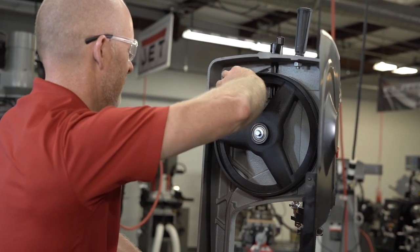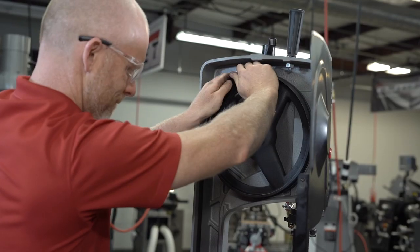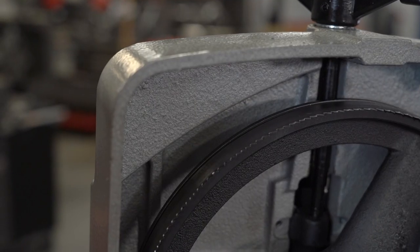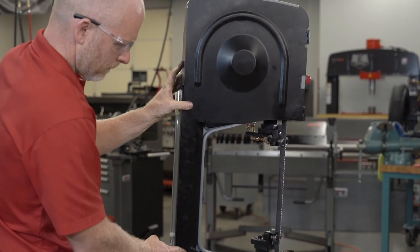Take the new blade and place it onto the wheels and onto the blade guides. Be sure that the blade is seated well onto the top rim of the wheel. Close the blade door and secure the panel knobs and slide the access panel to its closed position.